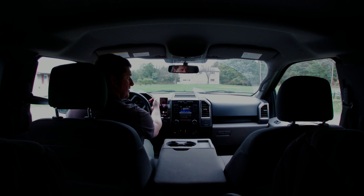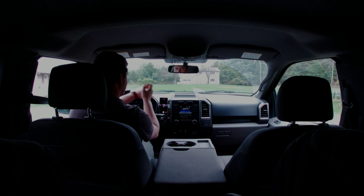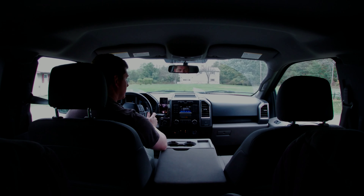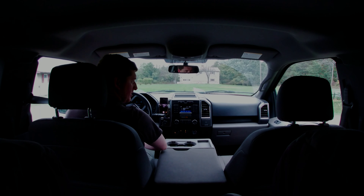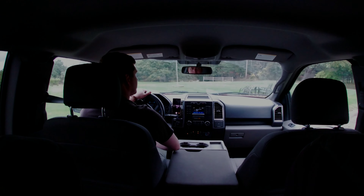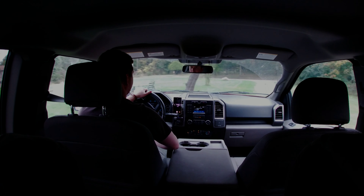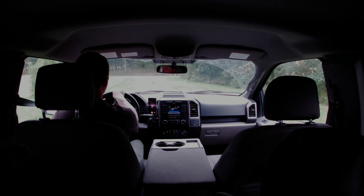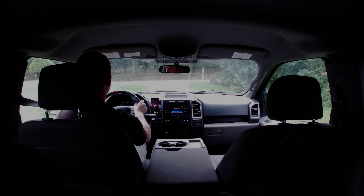Hey, how's it going guys? I figured I'd give you a two-cents owner review of the Fox 2.0 kit on my 2015 F-150. I've had this kit on here for about 6,000 miles — put it on at 75,000 miles on the truck when the stock shocks were starting to feel a little worn, and I figured I'd just be a little proactive with it.